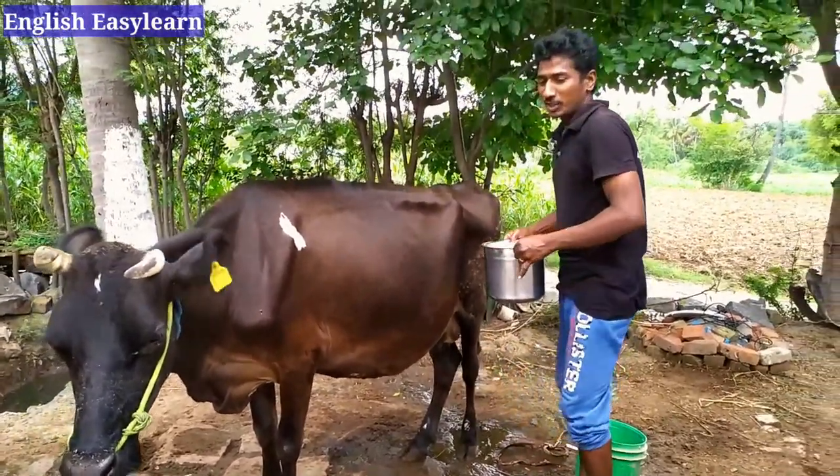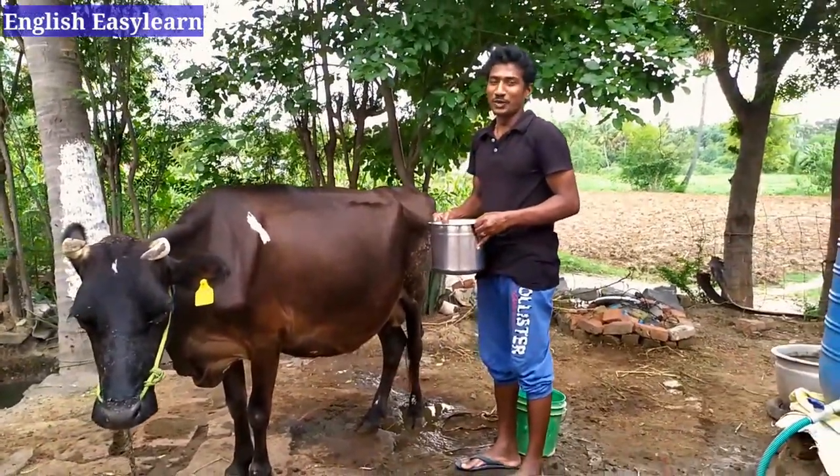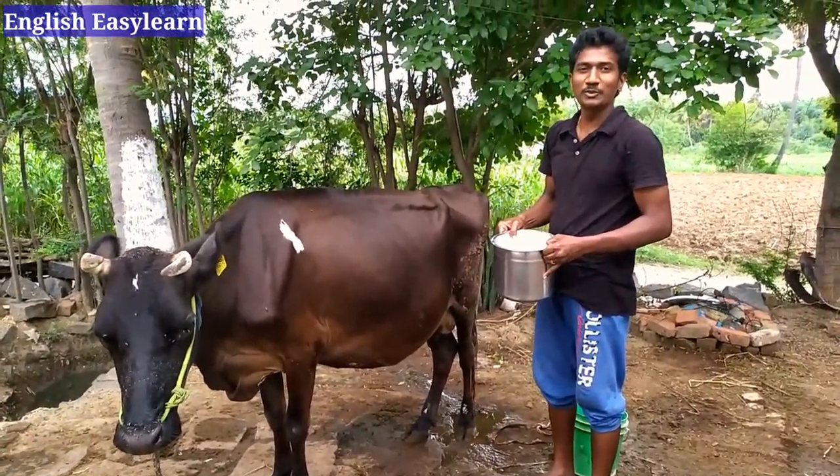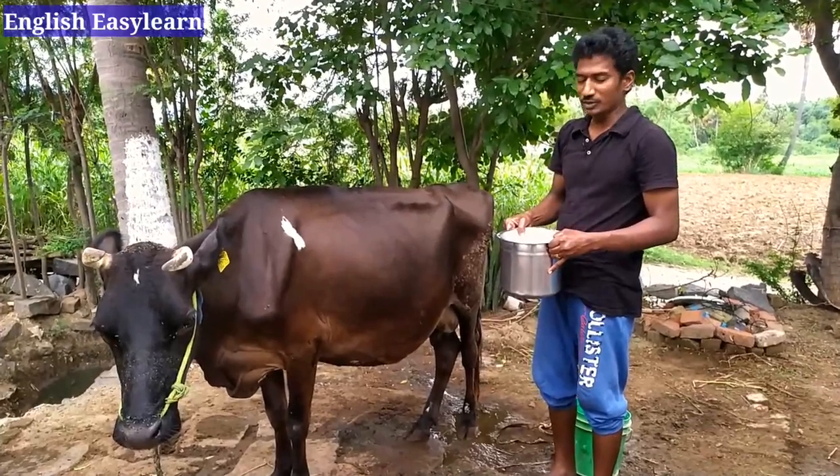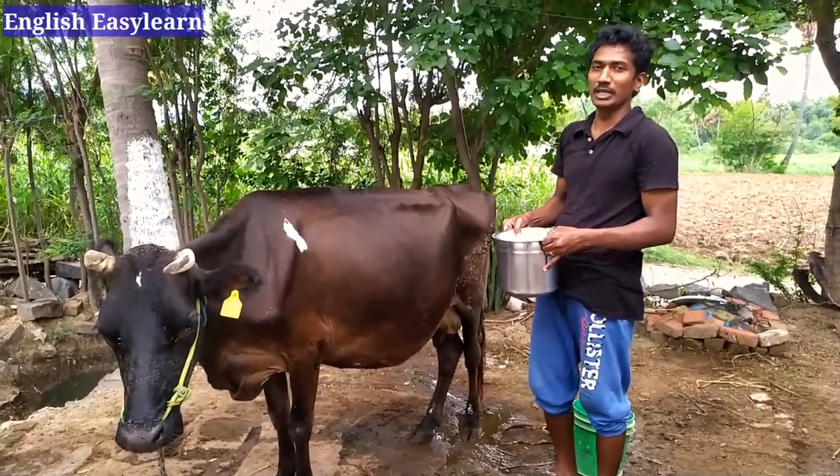I have finished milking. Now I let the calf in to drink. That's it — just have a look as my calf comes in to drink the remaining milk.